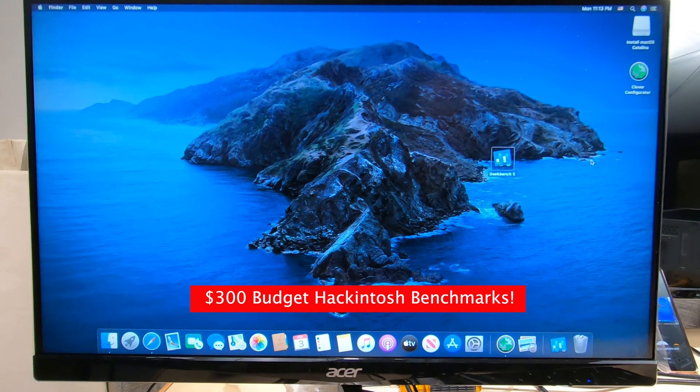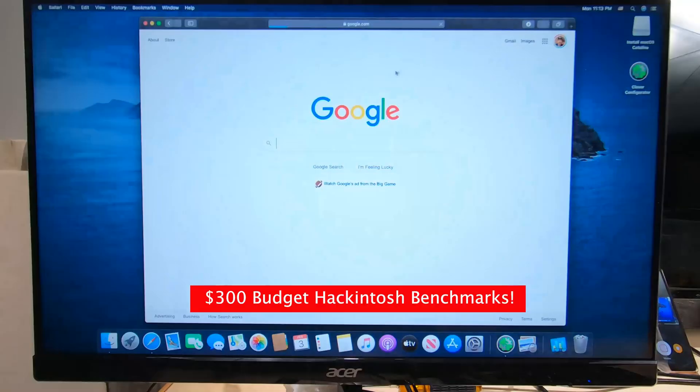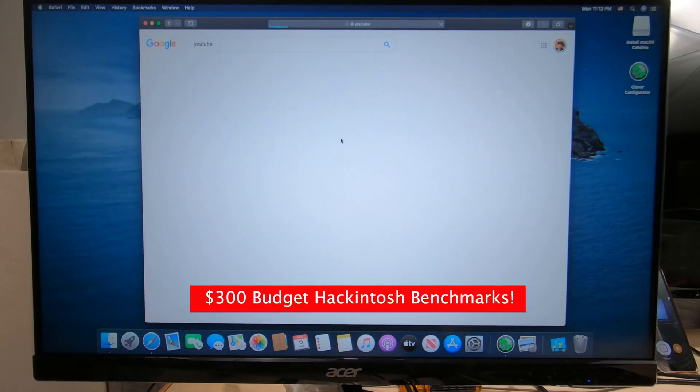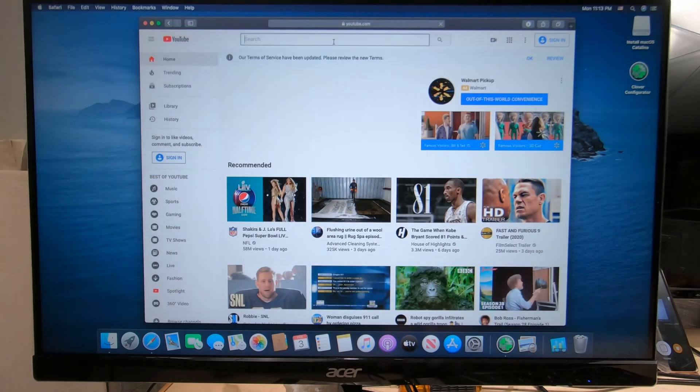Hi guys, this is Tecnoli. One of my most popular videos... let's go over here to YouTube just to find my web page. Just type in Tecnoli.